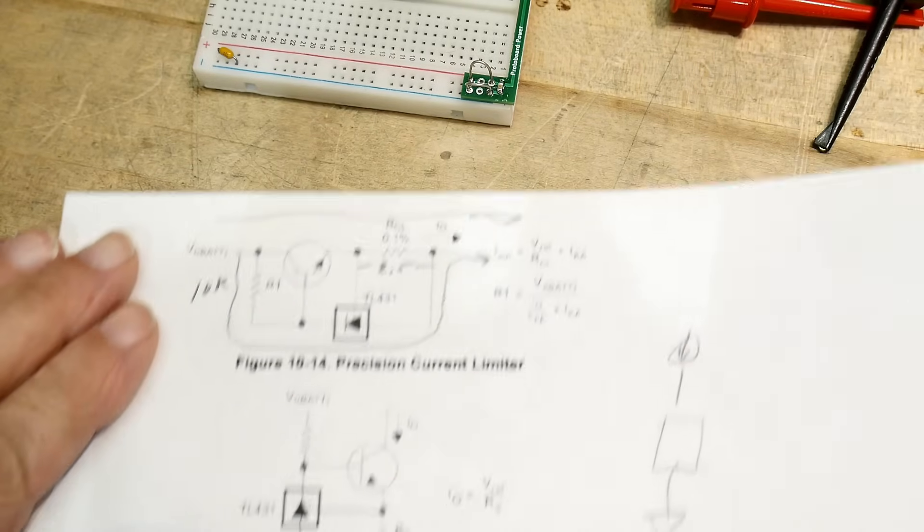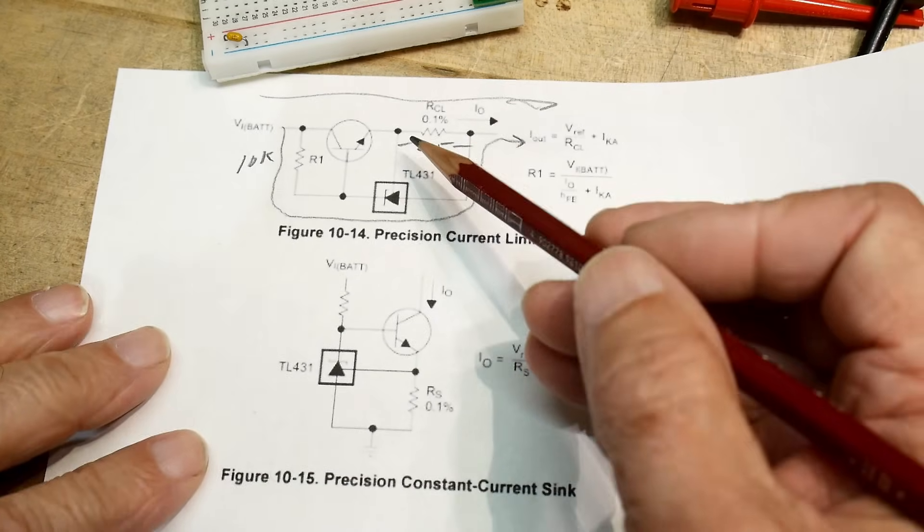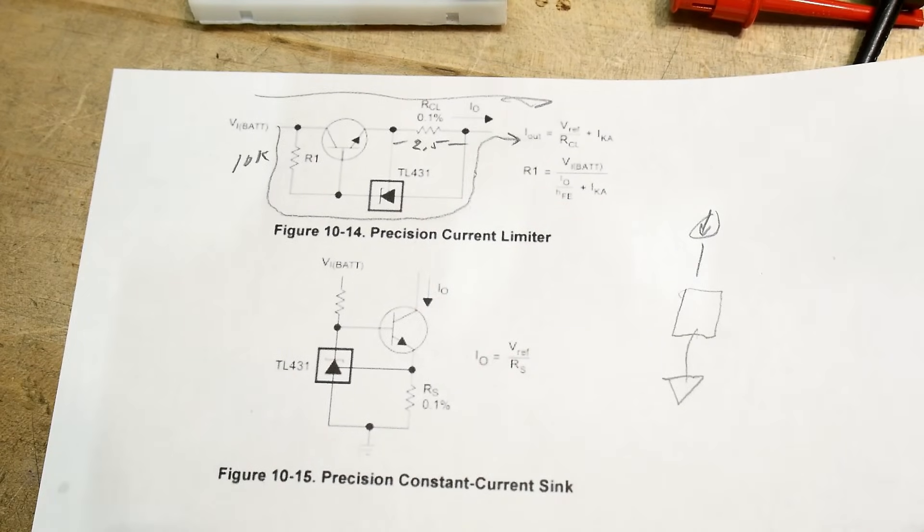I looked at the next circuit. I think somebody took a current sink and said 'okay, let's do a source' and did this one — but they didn't really think it through very well.